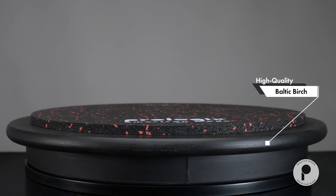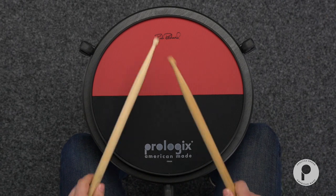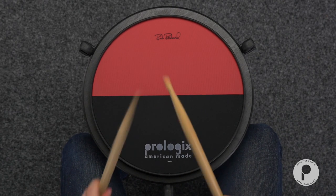The black base is made of high quality Baltic birch for durability and tone. As always, all ProLogix products are made in America.